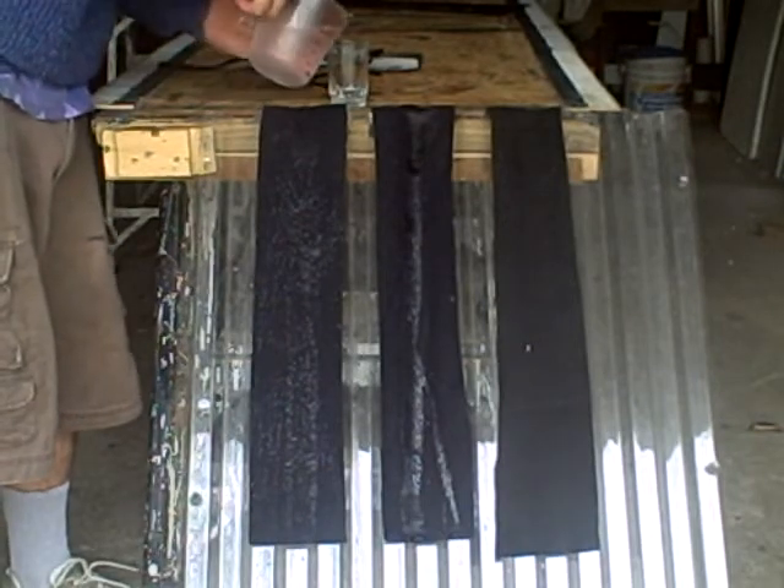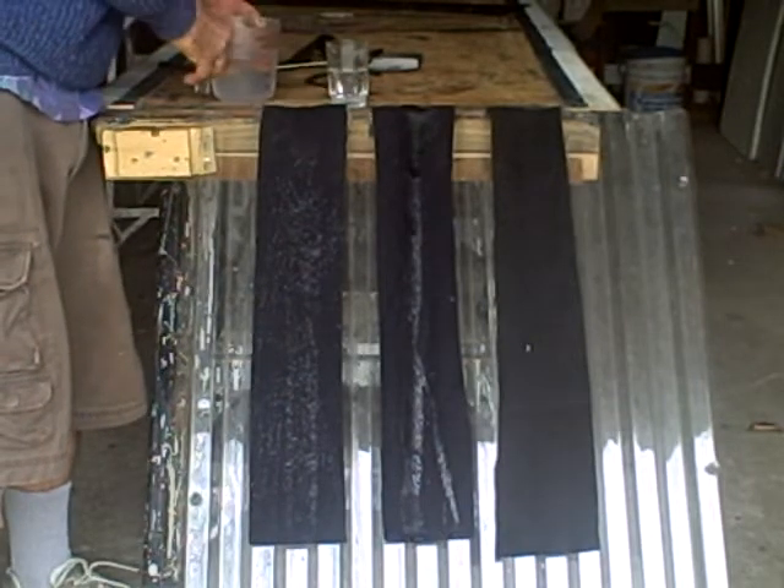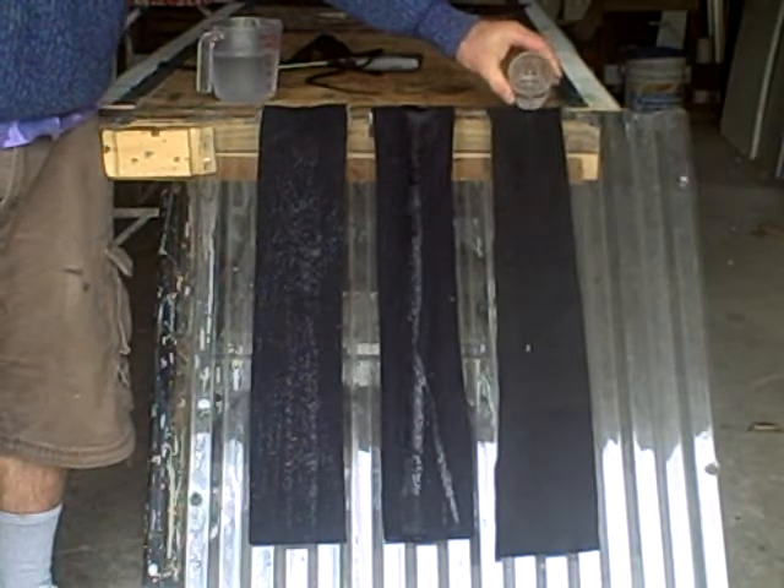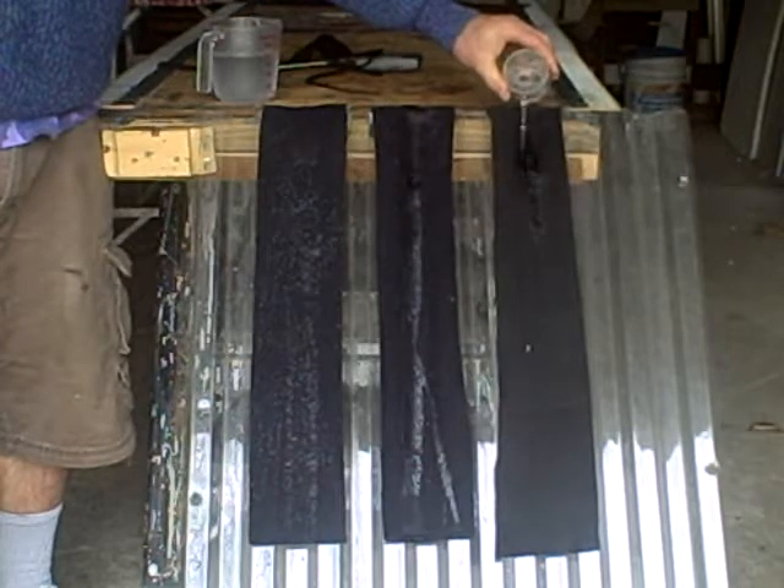Now let's try the last material, the least expensive, the polyester felt. You can see how it's absorbed right into the felt.